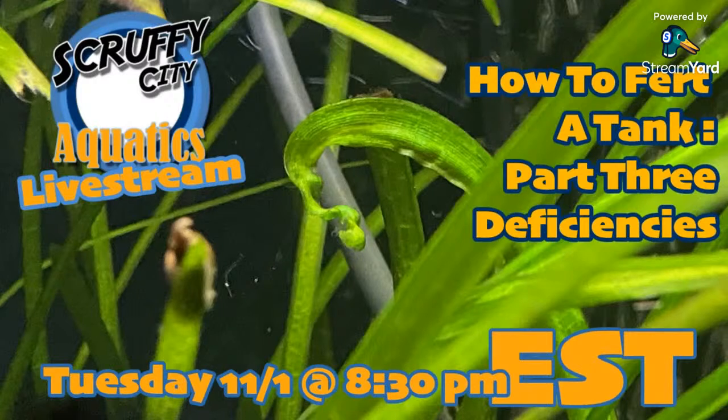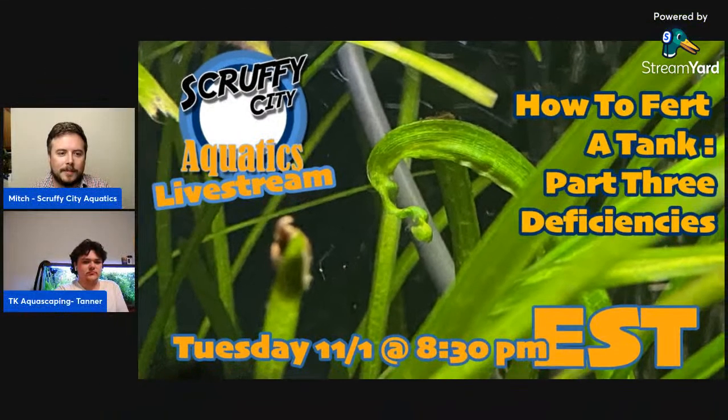Welcome to Scruffy City Aquatics live stream. This is our third part in a series on how to fertilize a tank, and tonight we will be talking about deficiencies. I also want to take a moment and thank everyone on the replay who's watching after the fact — it's very cool that you all take the time to watch these. And Tanner provides some good, knowledgeable information.